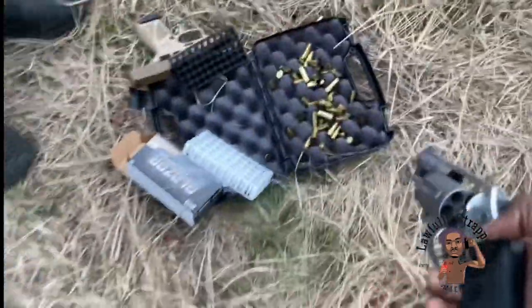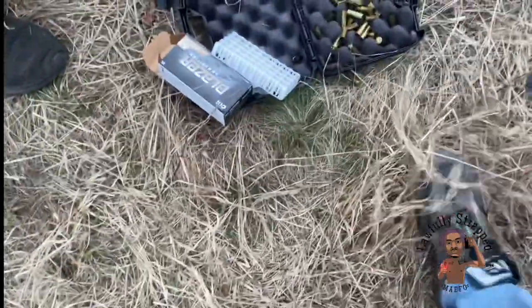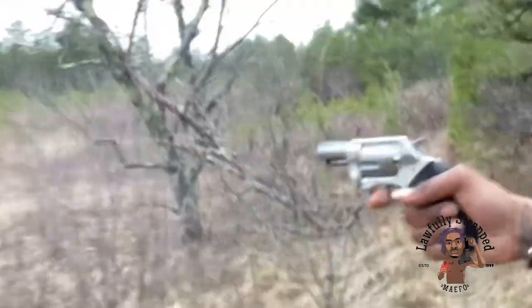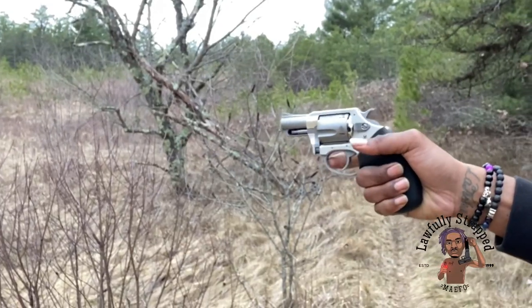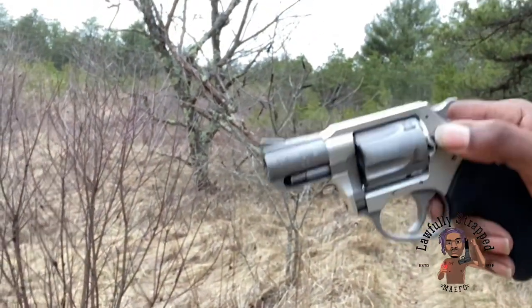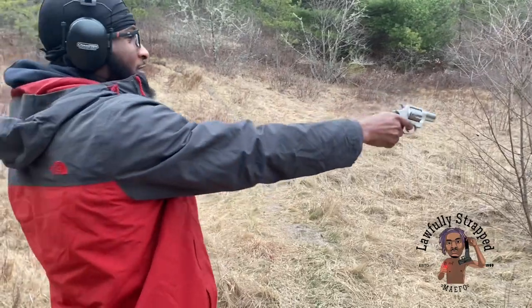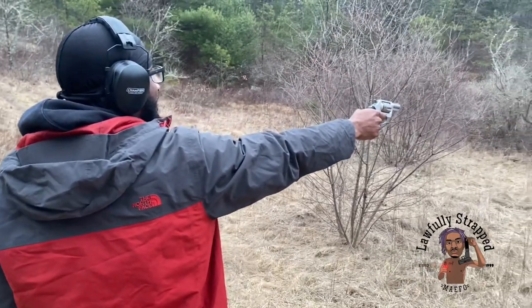Had to bring this back out. He's a 9mm fiend. I need two boxes, please — two boxes, your honor. Let me know you're ready. That's that secret keeper.